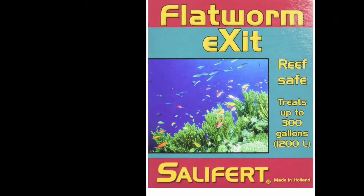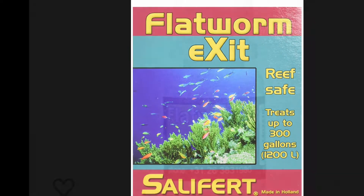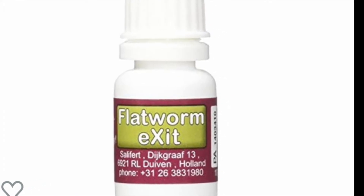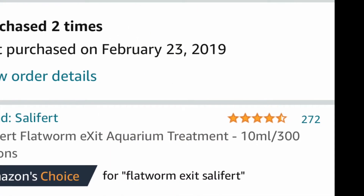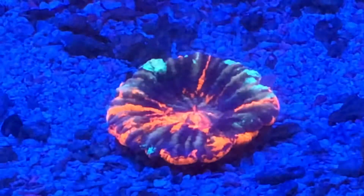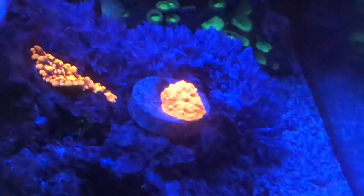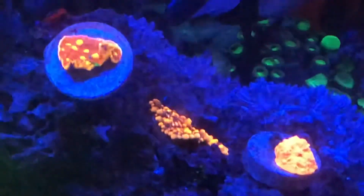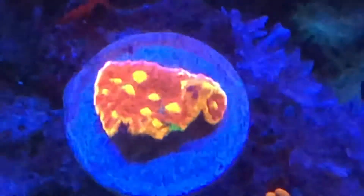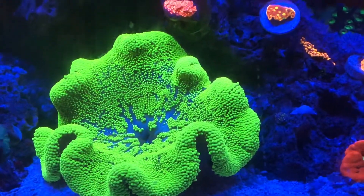Here are a couple of pictures of the product I used — it's the Salifert Flatworm Exit. You're going to see the date I last purchased it: February 2019, two years ago. Never had flatworms again — completely gone. So it did work, it did resolve my problem. Also, I didn't lose anything throughout the entire process: no fish lost, no coral loss, everything kept healthy, everything thrived. I had zero issues at all. Again, I'm not recommending the product — I'm simply telling you what I did and my results.